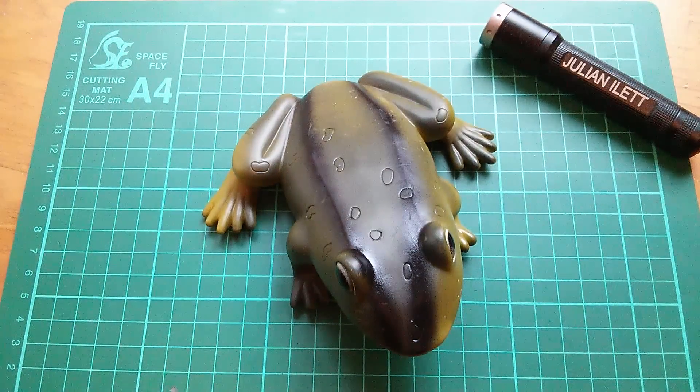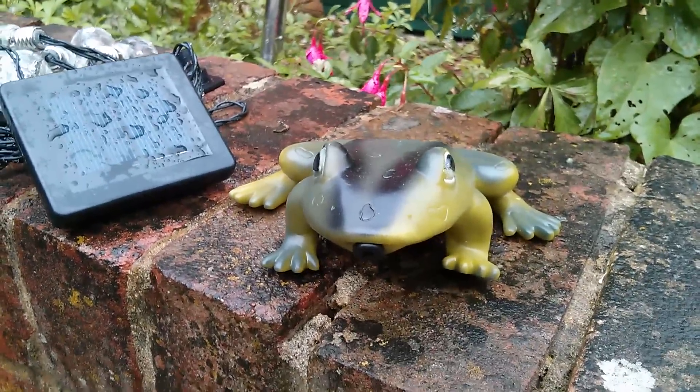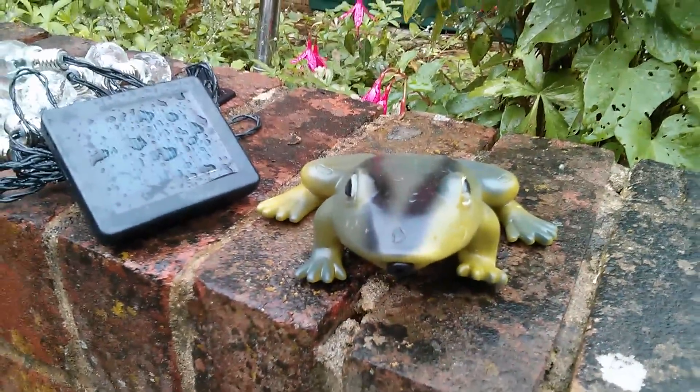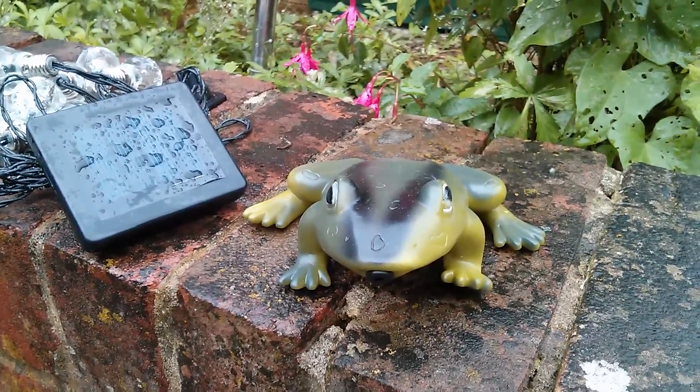Let's take it outside. It should feel right at home out here because it's been raining most of the day. Bye bye, irritating frog. Cheerio.